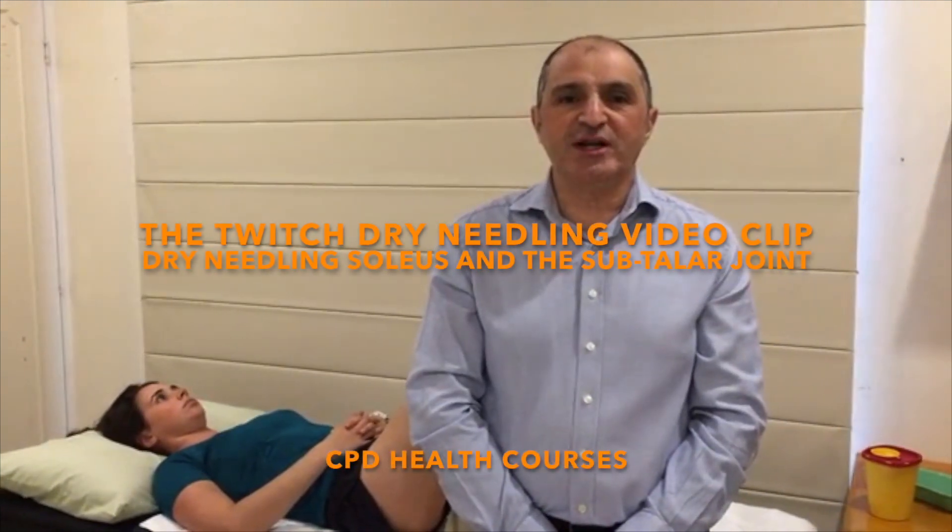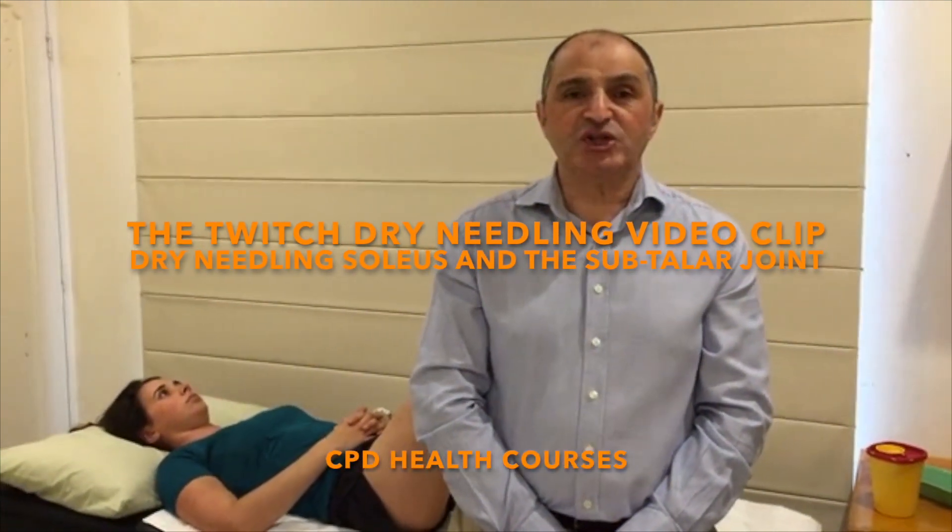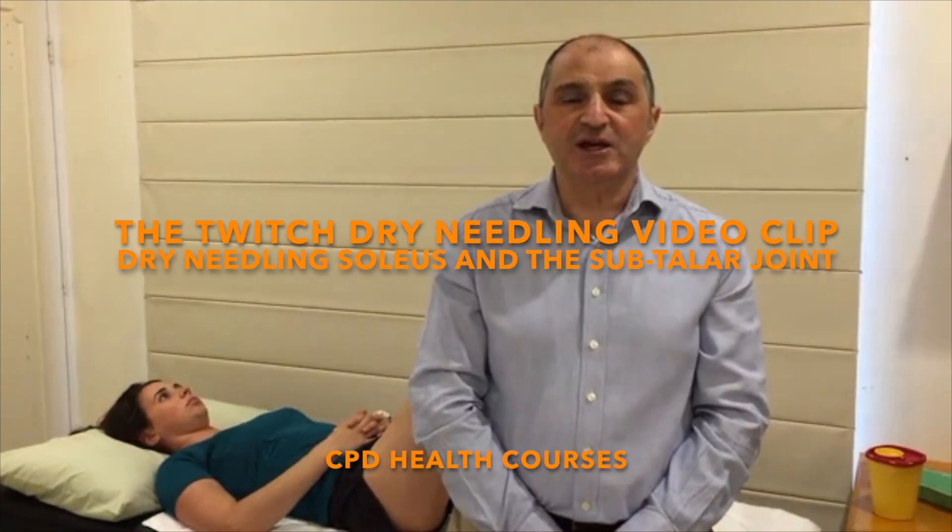Welcome to the Twitch dry needling video training series, where I'll share a fantastic dry needling technique followed by a manual therapy technique to get great results for your patients every time.